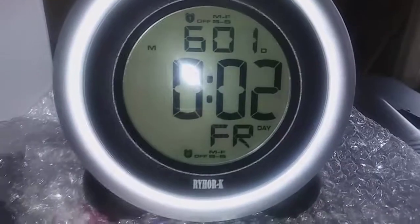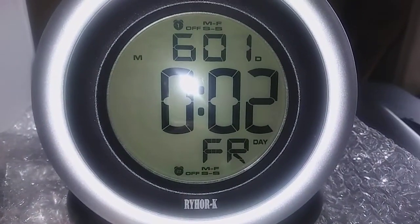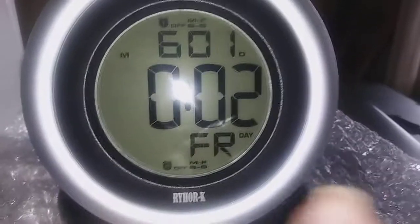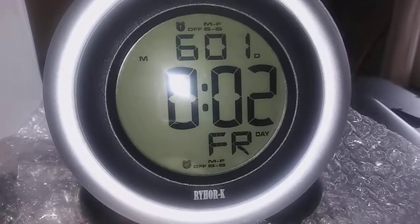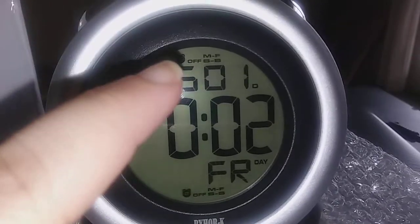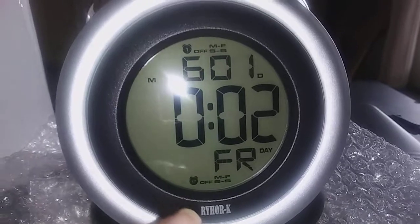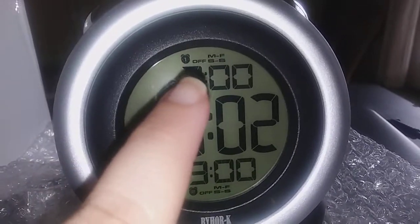You get to set the day of the week — it's showing Friday but I need to set it to Monday. There's alarm one and alarm two on the bottom, and it'll let you know if each alarm is on or off.